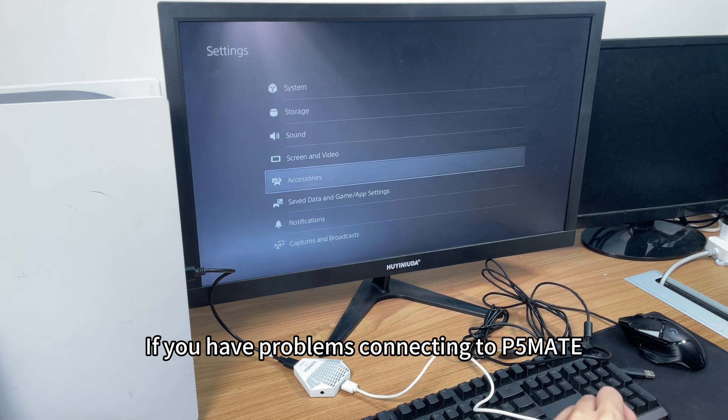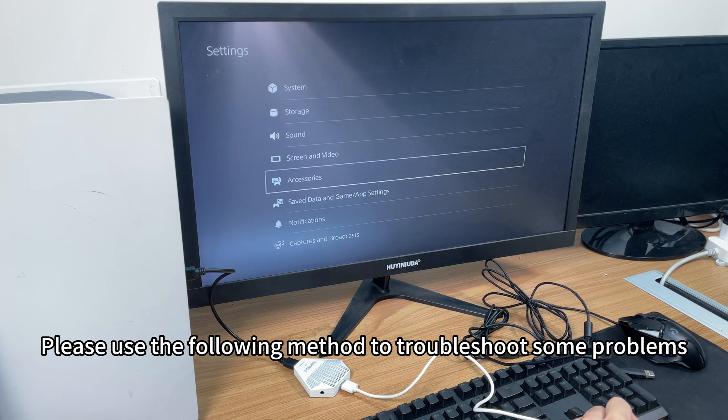If you have problems connecting to P5 Mate, please use the following method to troubleshoot some problems.